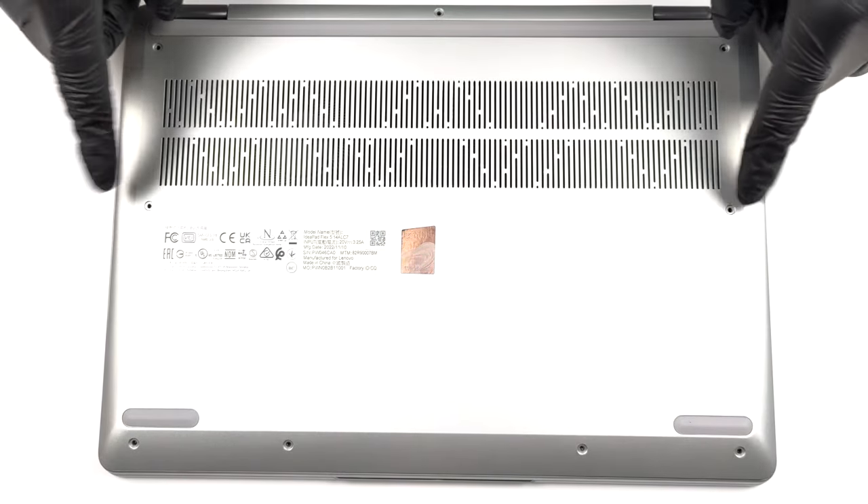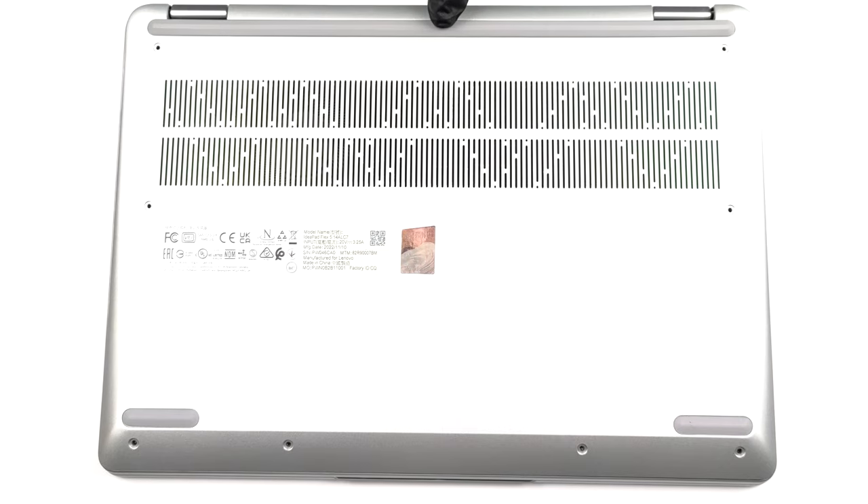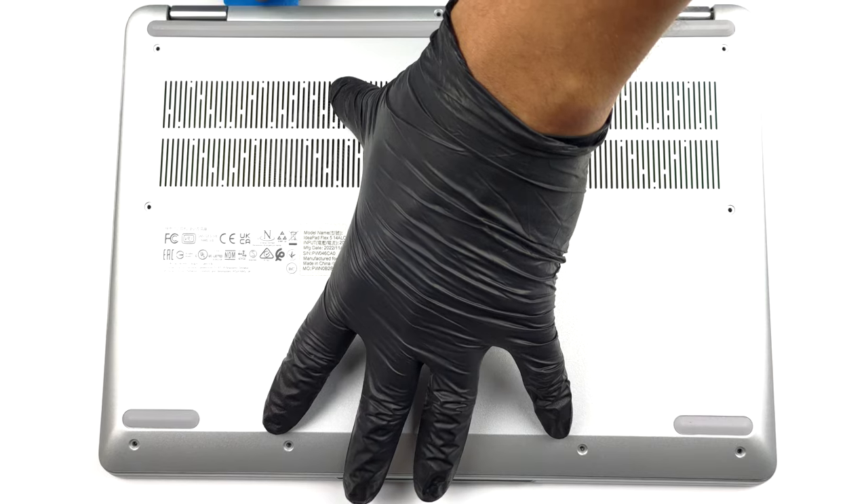Hello, this is Laptop Media, and today we will show you how to open the Lenovo IdeaPad Flex 5 14 and what's inside of it.